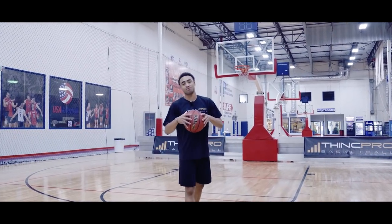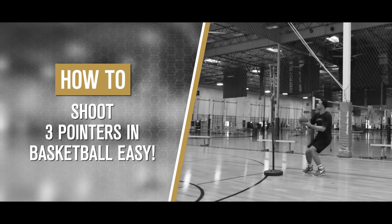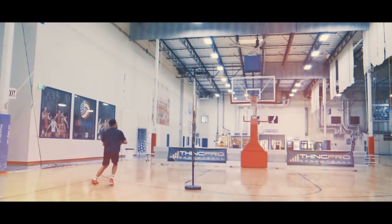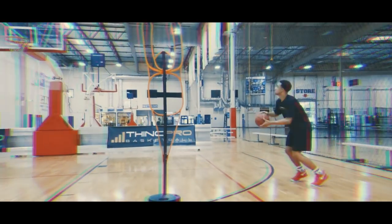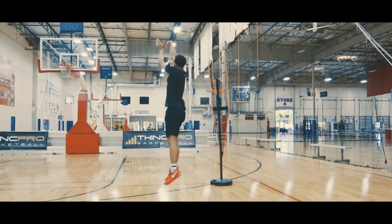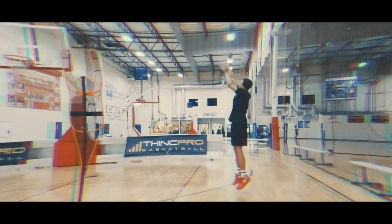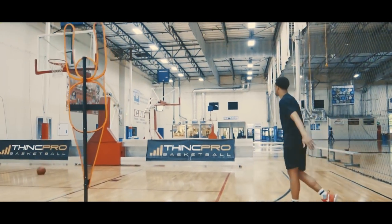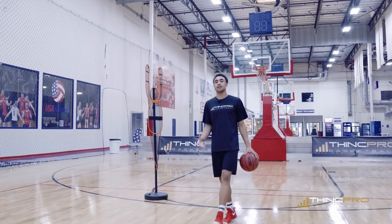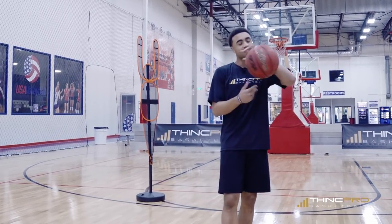What's up Hoopers? It's Coach Alex from Think Pro Basketball and we're going to go over some shooting drills to help you work on your three-point shooting. Let's get started.